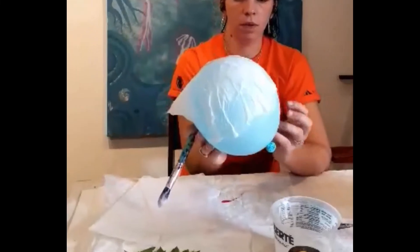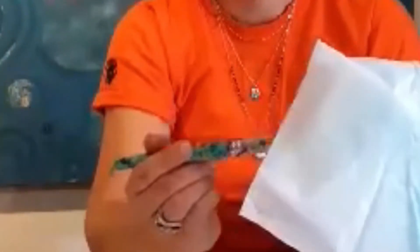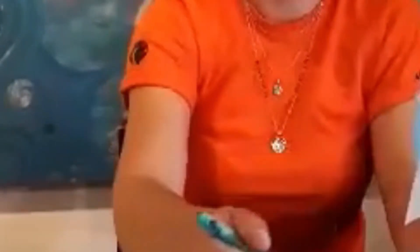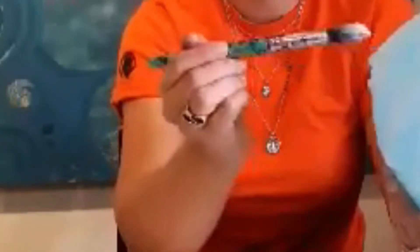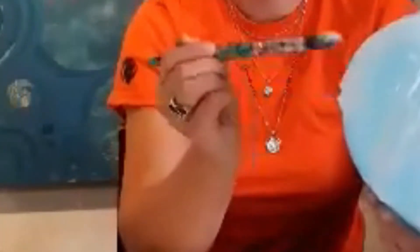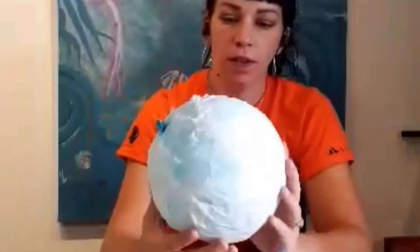I'm going around making sure it's all completely wet and stuck, going underneath here to make it stick. It's kind of like your first layer, and so what I recommend is doing at least two, maybe even three layers before you get to this kind of point.